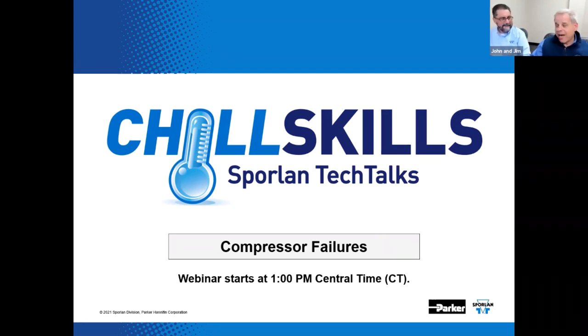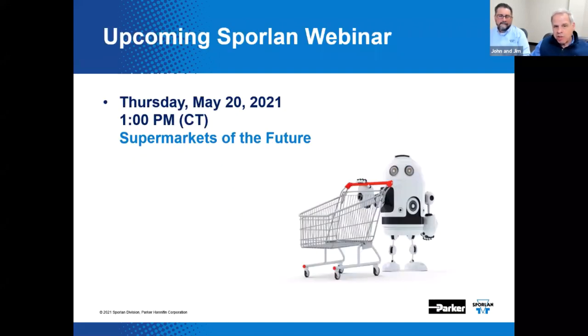We generally included a brief section on this topic in the old supermarket seminars. Here's a shameless promotion for the next webinar: on May 20th, we will present what's trending with supermarkets as we boldly go into the future. Don't miss this one, as this webinar will mark the conclusion of our series of supermarket seminars with a bit of a grand finale. Hope you'll join us.